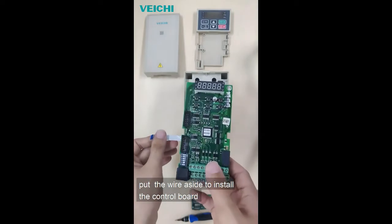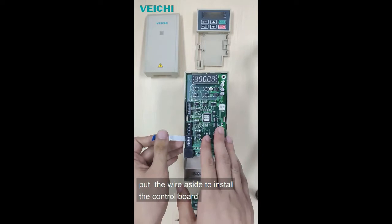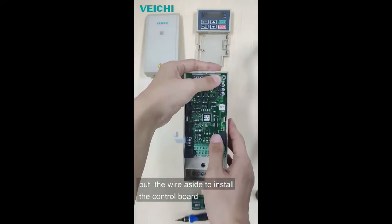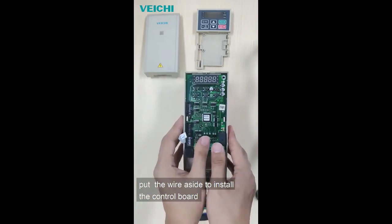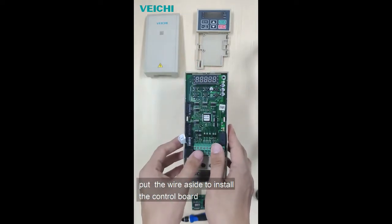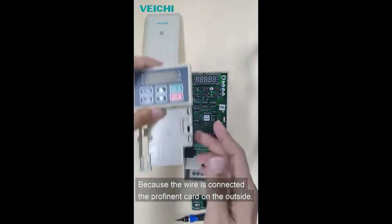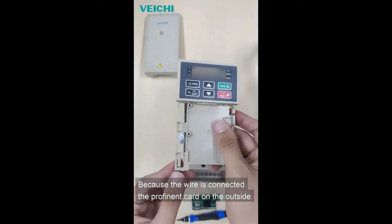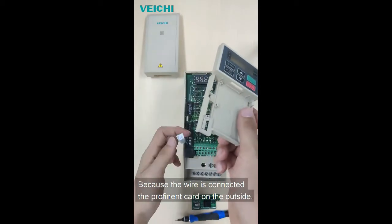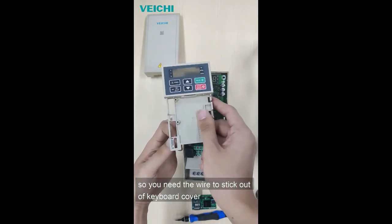Put the wire aside to install the control board. Because the wire is connected to the card on the outside, you need the wire to stick out of the keyboard cover.